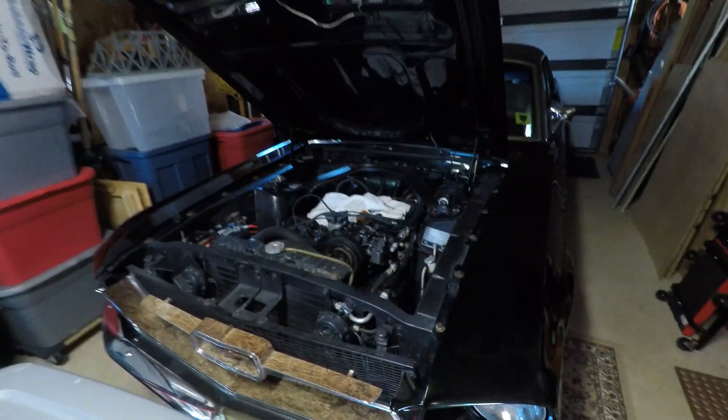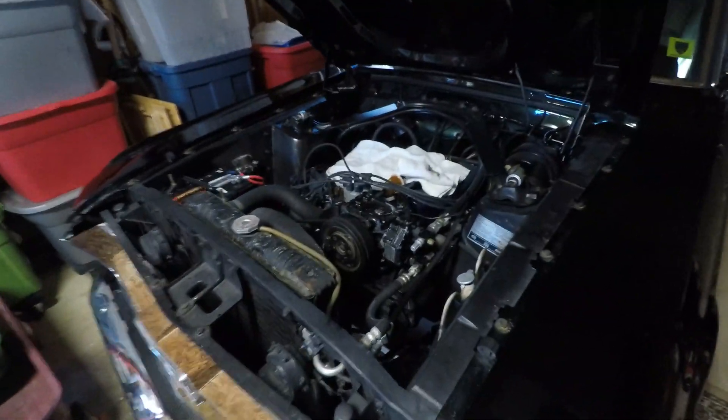I'm Neil, your host, and today's episode we are going to hopefully rebuild, for the last time, the carburetor for Lumpy. And if you don't know who Lumpy is, Lumpy is my 1967 Ford Mustang. It has a 289 V8 engine, and it came stock with a four-barrel carburetor.